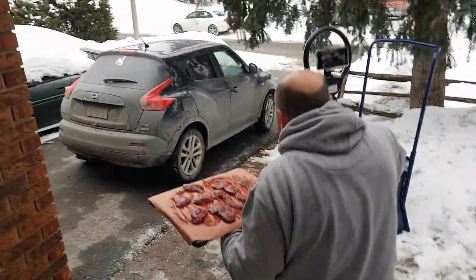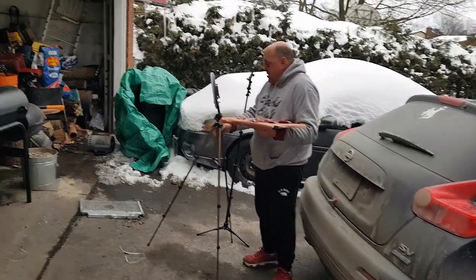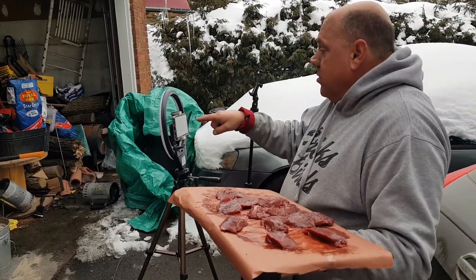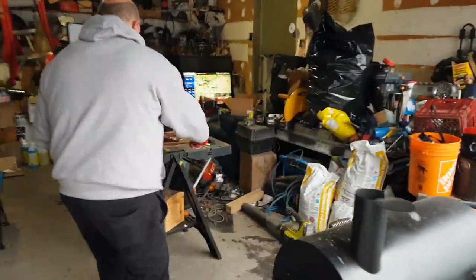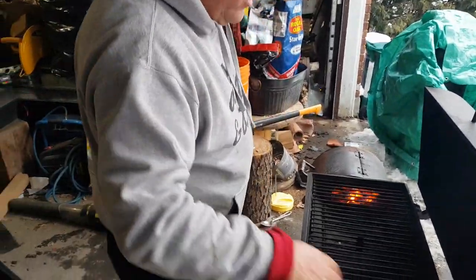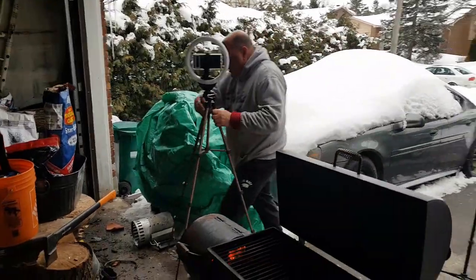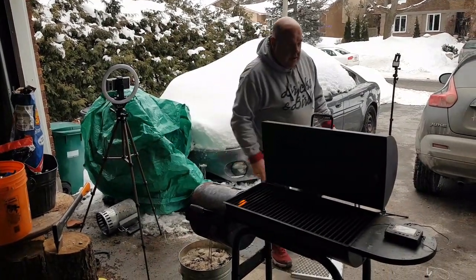So now we're on our way back out of here so I can position this camera up — if you want to see me. This shot won't work very well because it's not a tall enough camera. There we go, that looks like a good shot from there. It shows me and the grill.